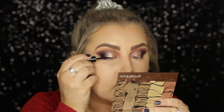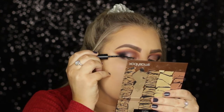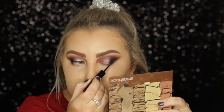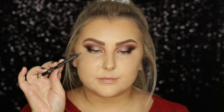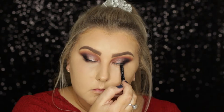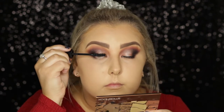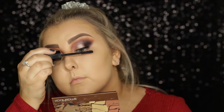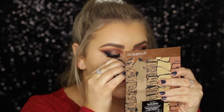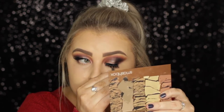I used the Makeup Forever Aqua XL Liquid Liner, just a straight line with no wing — I just wanted it to help blend my lashes in. I used a kohl pencil from Rimmel on my tightline, then the Marc Jacobs Velvet Noir Mascara as a base for my falsies. I applied the Huda Beauty Samantha No. 7 lashes with the Huda Beauty Lash Glue, which is incredible — it sticks like nothing else.